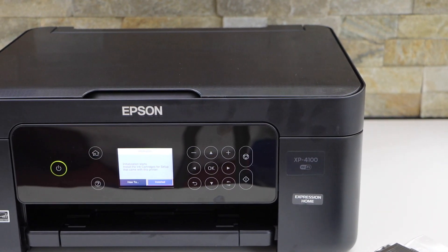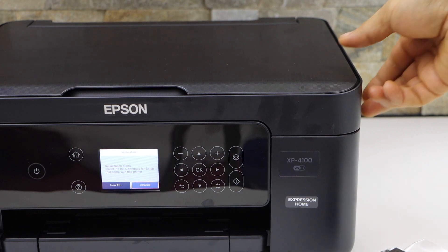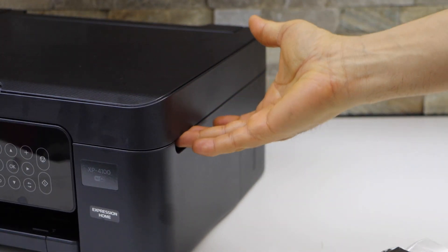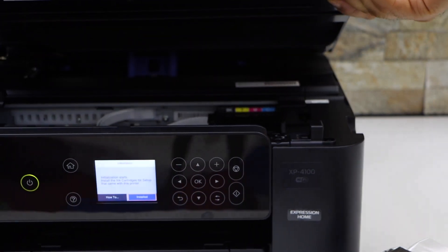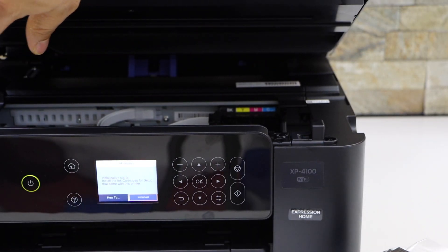Next, open the ink cartridge chamber. Check the side for a place to lift this section, then lift it up and it will stand on its own.